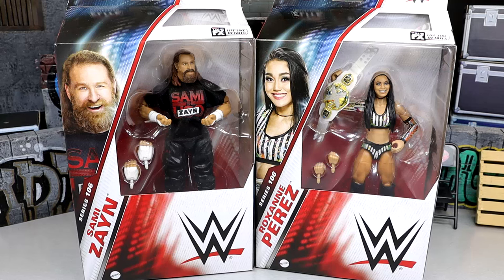What is good everybody, welcome back to another My Damn Toys video. Today we're back with another 2-in-1 WWE Elite Series review and we are diving into the last two figures of our WWE Elite Series 106 with Sami Zayn and Roxanne Perez.